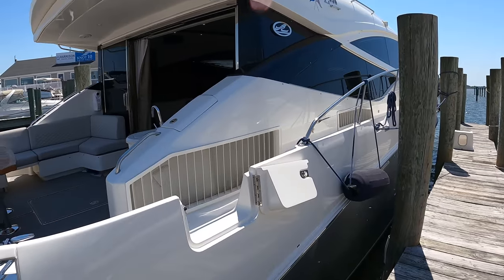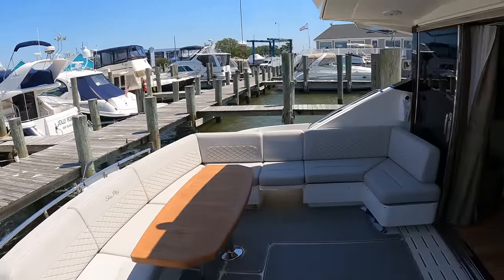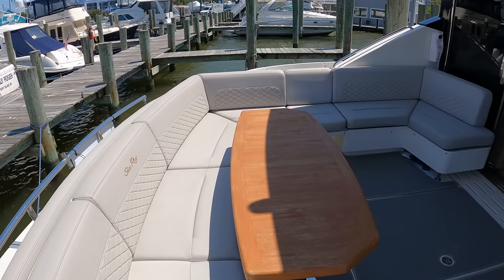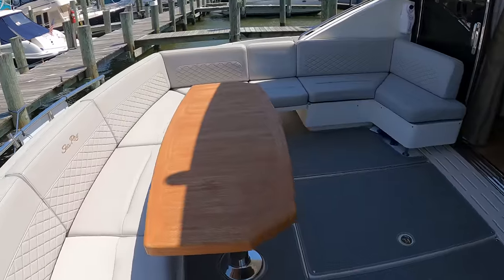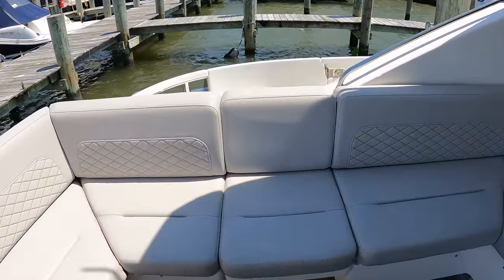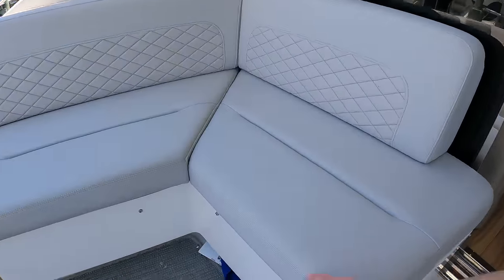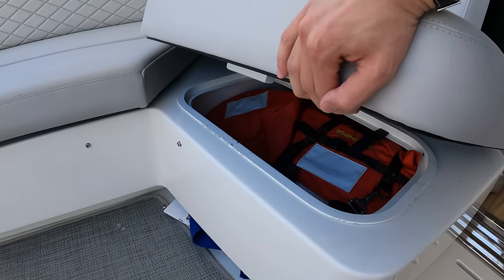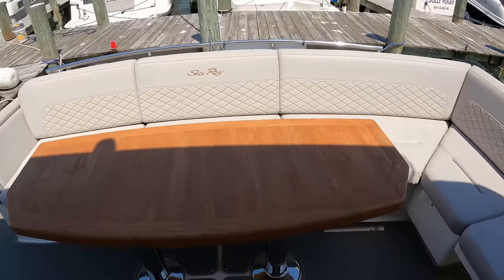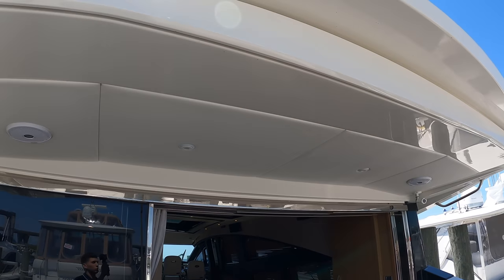We're going to make our way right into the cockpit from this side access door. We have this incredibly large seating section here and a nice teak table. This infill cushion here can be removed so you can walk around the boat completely on either side. Underneath these cushions you have storage for some safety equipment, and the covers are also stored there. Above you have a sunshade that will extend from the roof of the cockpit.